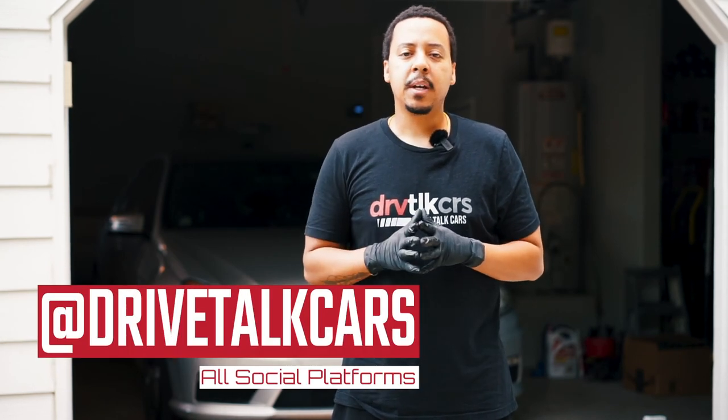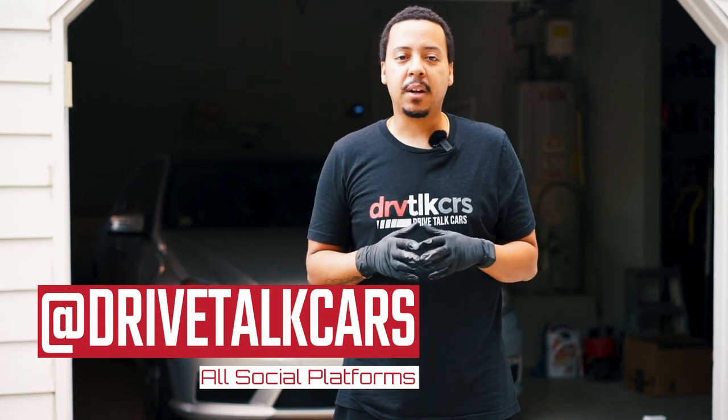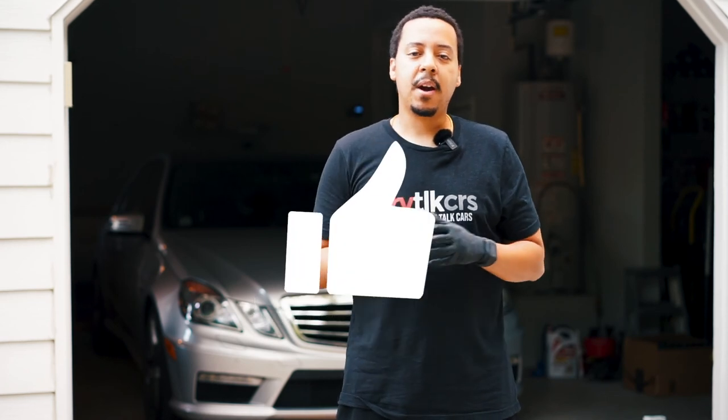Alright guys, there you have it. The E63 AMG is back in business — no more rattling sound on startup. I'll give you a follow-up, probably won't put it on YouTube, maybe I'll put it on my Instagram or Facebook as another update. But it's a brand new part, everything should be rocking and rolling. If you found value in this video, please consider giving me a like as well as subscribing if you haven't done so already. Thanks for checking out my video and my channel — until next time, I'm out.